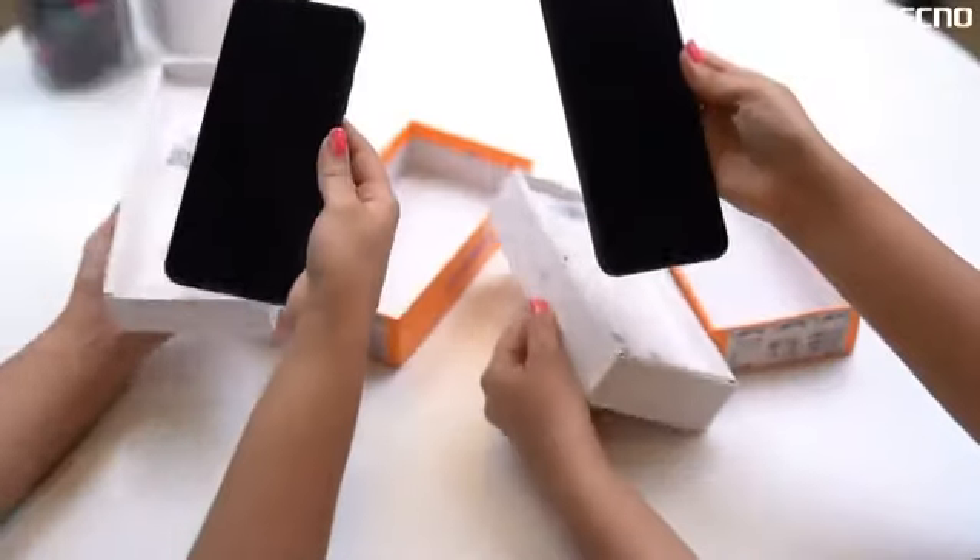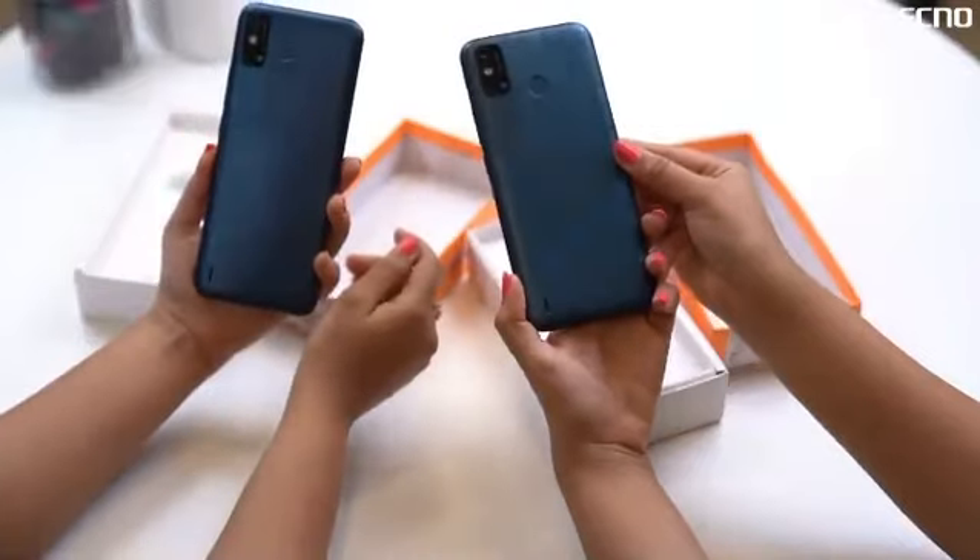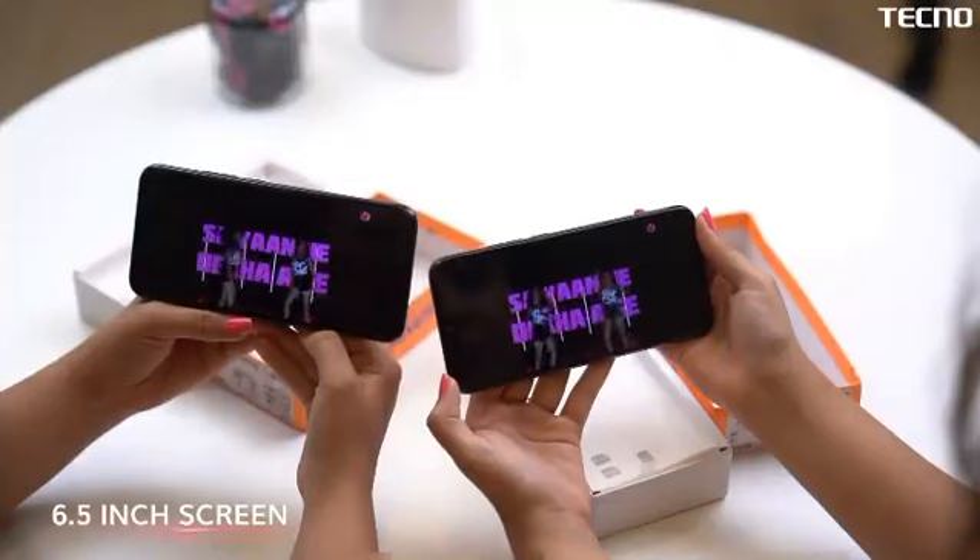Wow, this is nice! Surbi, just look at the design — how lightweight! Let's watch our YouTube video on it. Oh my god, the colors are so amazing!